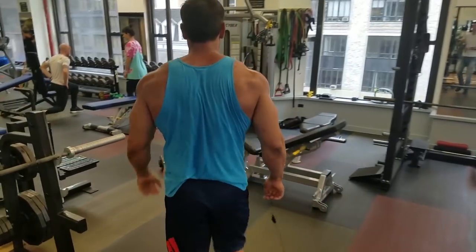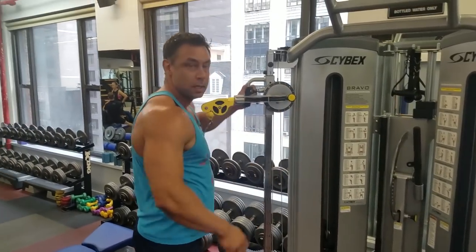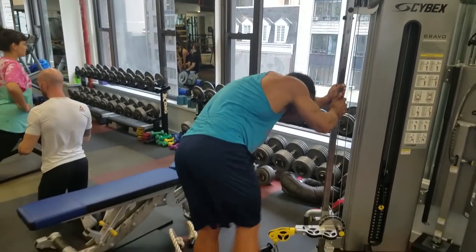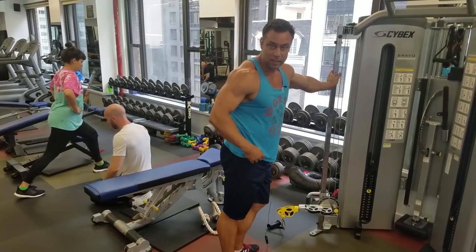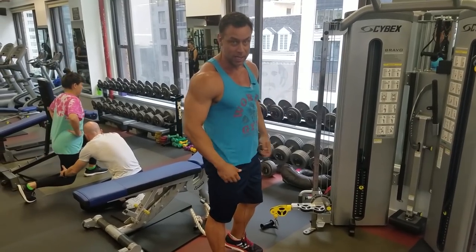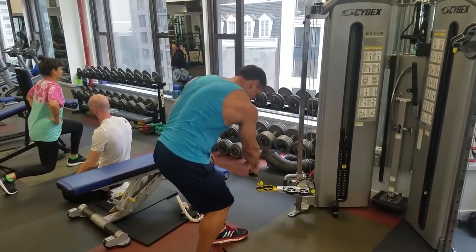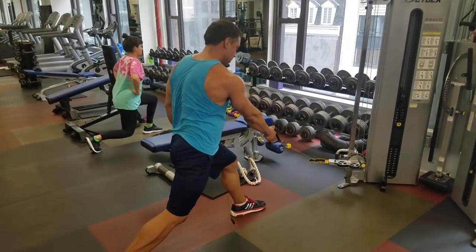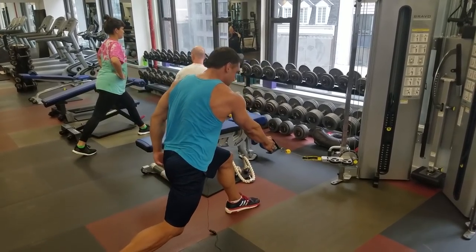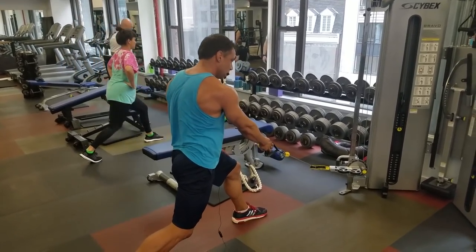There seems to be a recent donkey kick invasion in my gym. People standing there doing that — it will not develop anything. Instead, try the cable lunge: step back, and you can either lean forward a little to work primarily the glute, or stand up tall for more of a quad-dominant motion.